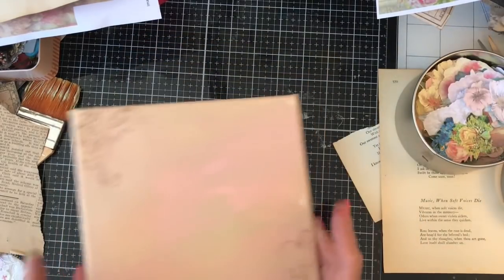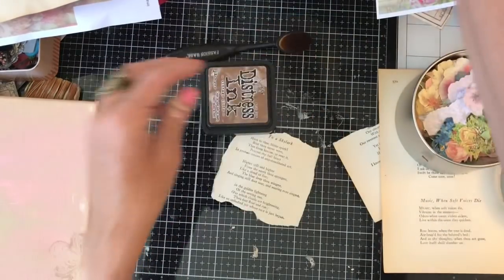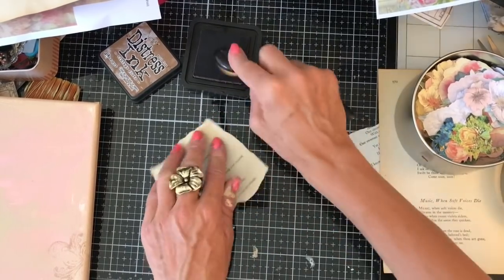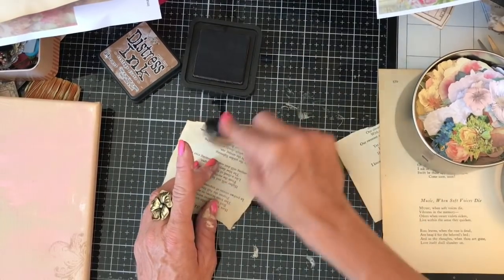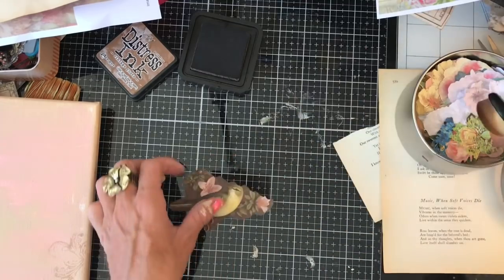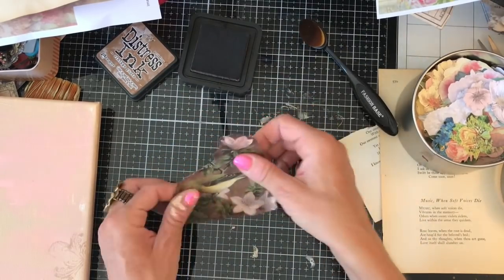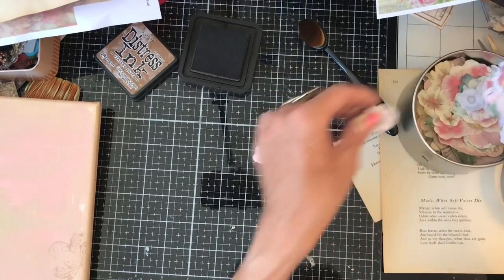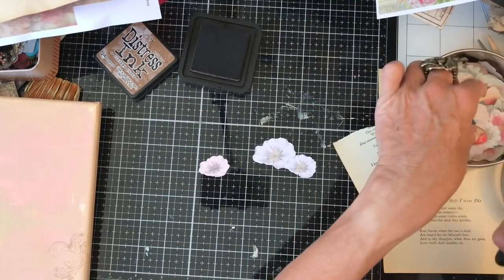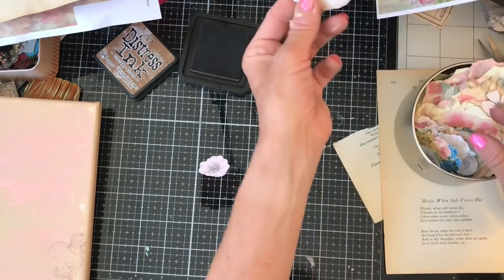Now I'll just move this to one side. I should really clean my desk up, but never mind. I'm just going to ink up this rhyme — let me just ink it up a little bit, not too much but just a bit. It is vintage book page but it's not very discoloured, so I'll just ink that up a bit. I don't know whether I'm going to use any of those flowers or not, but I might just ink up one or two. That was a blue one that just snuck in there — I don't think that's going to go.